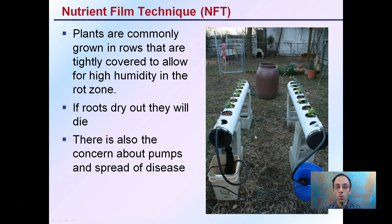Plants are commonly grown in rows that are tightly covered to allow for high humidity within the root zone. We see the same basic setup here, helping that water through and allowing it to drain back. If the roots dry out, they will die, and this is why it's important to maintain that high degree of humidity.